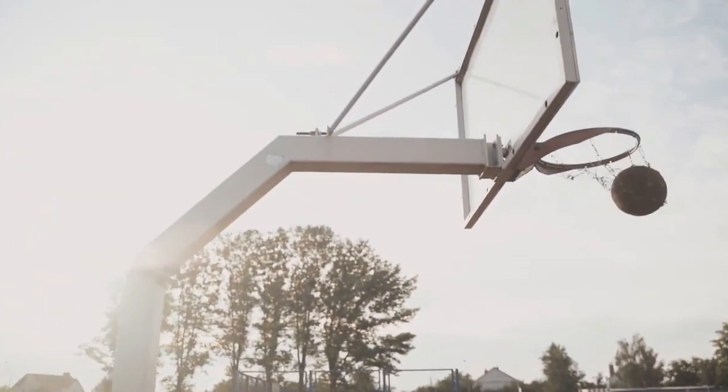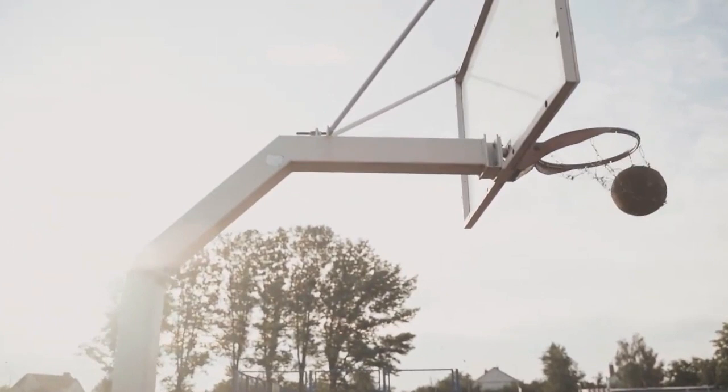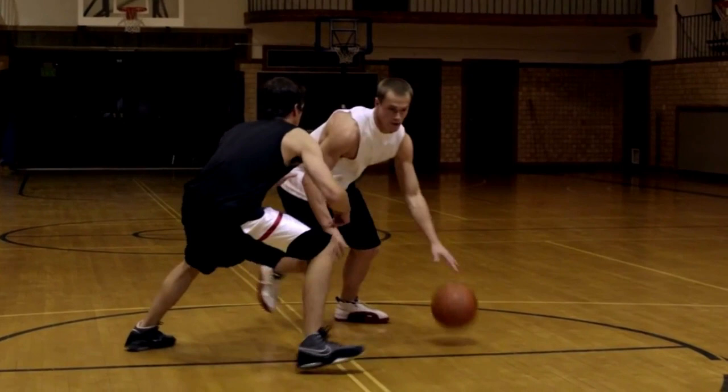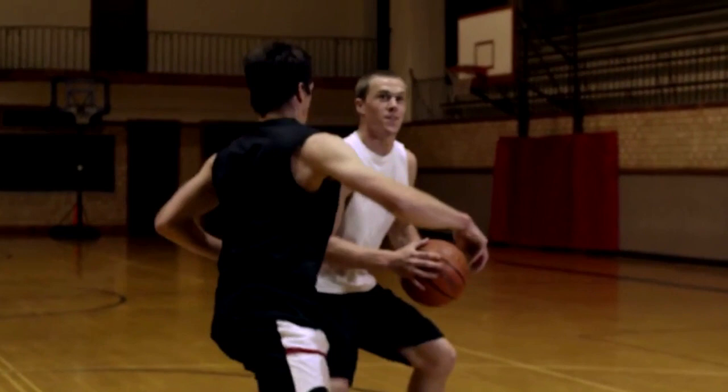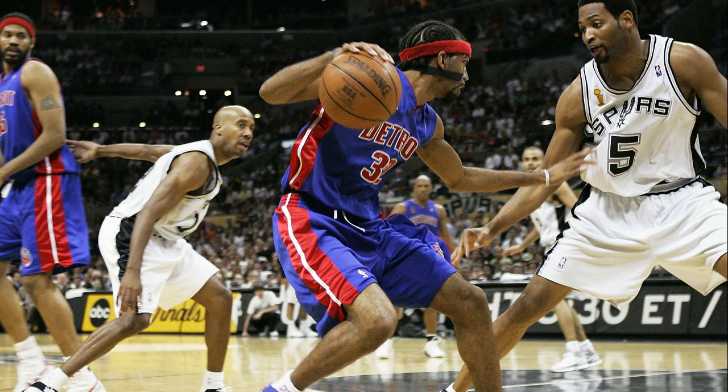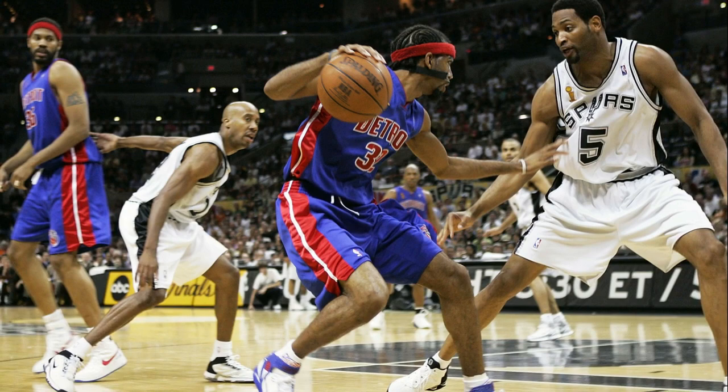On the pick and roll, keep in mind that smart defenses will have a help side defense. Keep your head up as you receive the pass rolling to the basket to see if there is a help side defender. By sliding around the defender or halting and passing to an open teammate, you can avoid the charge. While the pick and roll is the most popular and can be one of the most effective ways to use the ball screen, the screener and the ball handler also have other possibilities. You will be more of a threat if you comprehend these possibilities.